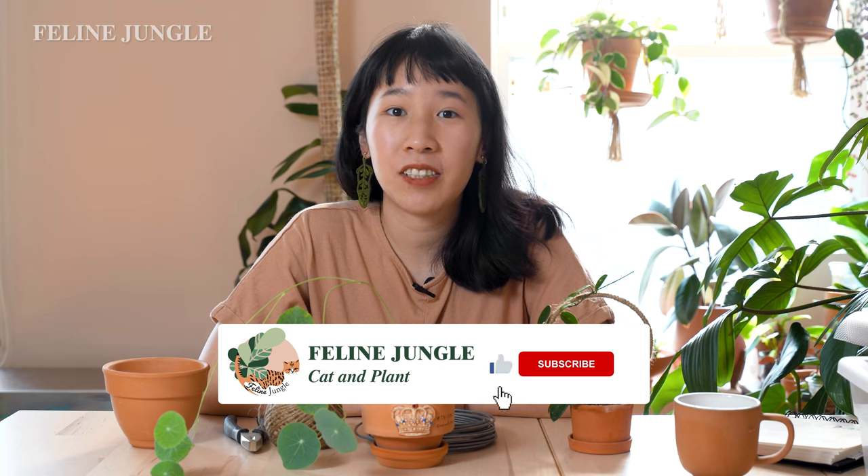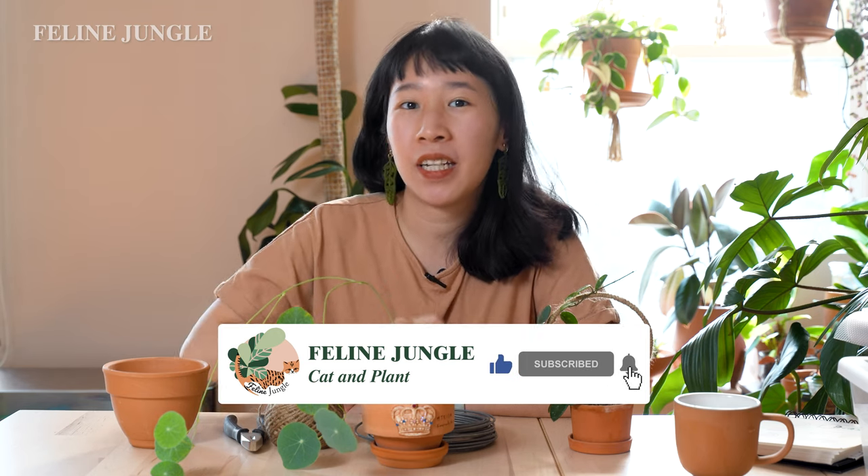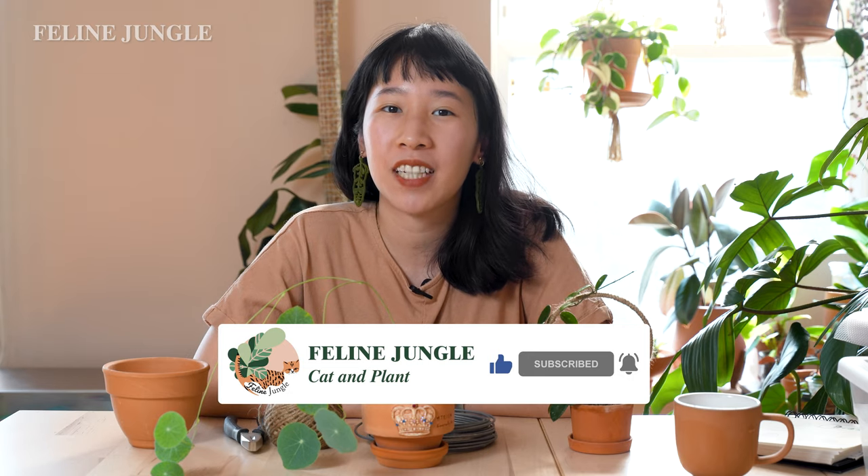Today we're going to attempt to make a DIY trellis for my Stephania erecta. Hi everyone, welcome to the Feline Jungle. My name is Viona and if you're new to this channel, my channel is all about plants. If you're passionate about plants and cats, hit the subscribe button and the notification bell so you get my videos weekly.